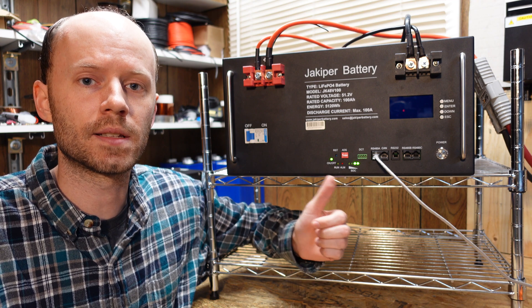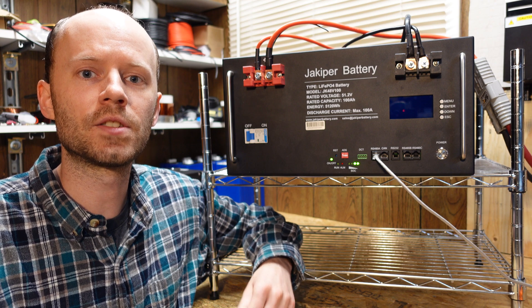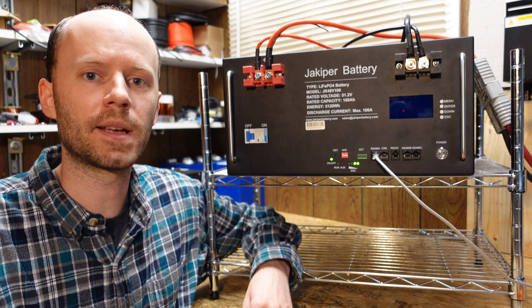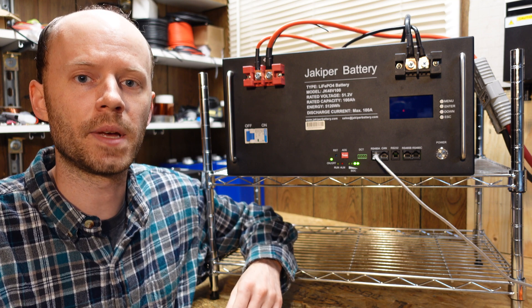Today I'll be showing you how to get this set up and the settings you need to change. You will need an RS-232 cable. You can purchase that cable from Jakuper or you can make your own — I'll show you how to make your own.